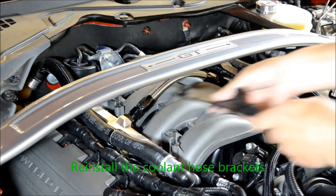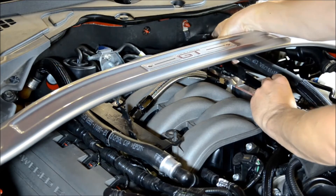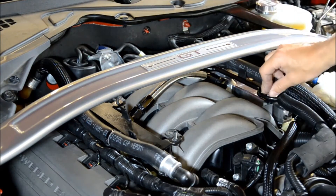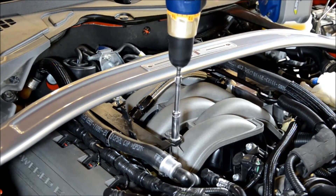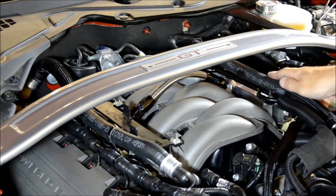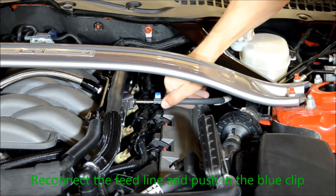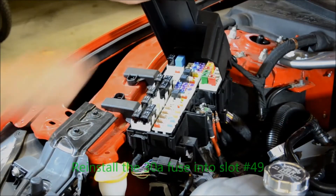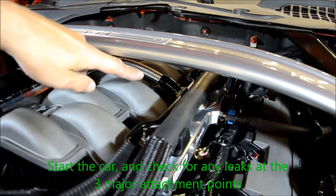Reinstall the coolant hose brackets. Re-position the coolant hoses. Re-connect the feed line and push in the blue clip. Re-install the 30 amp fuse into slot number 49 in your fuse box. Start the car and check for any leaks at the three major attachment points of your fuel rail.